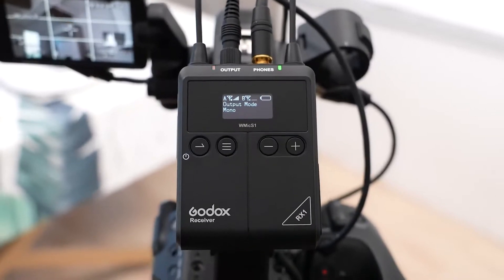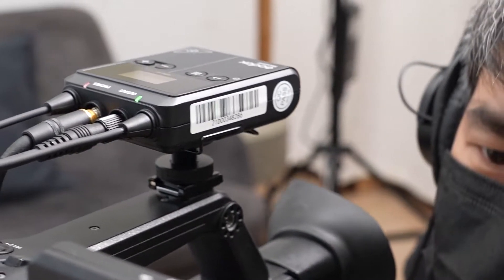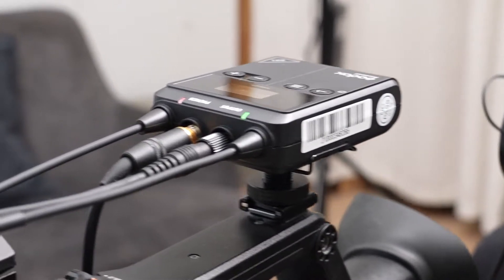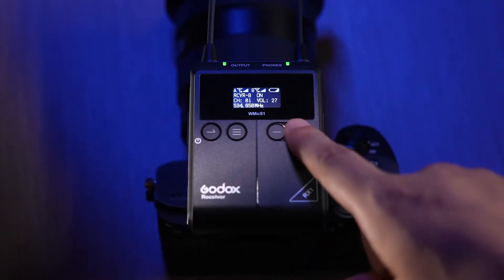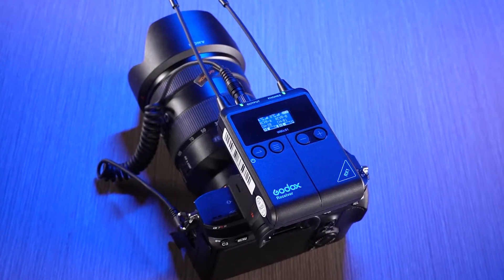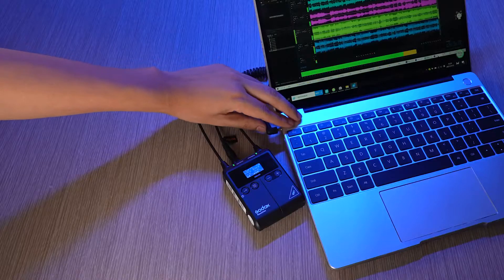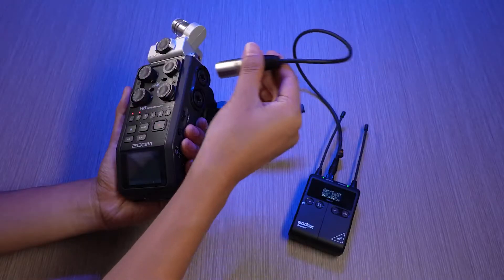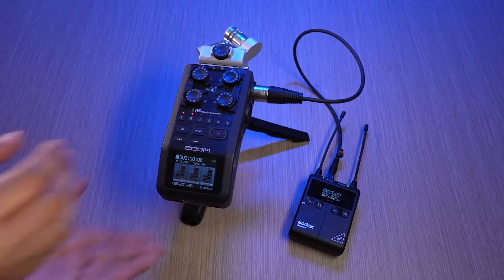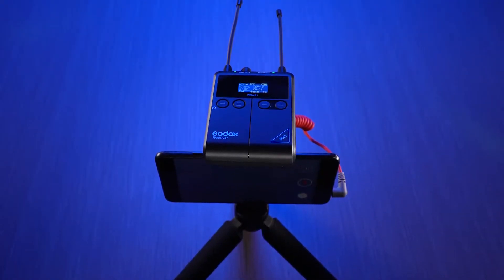The dual-channel receiver can switch between stereo and mono mode for better post-processing. You can put on your headphone for real-time monitoring and adjust the volume from 0 to 30. With universal compatibility, the S1 can work with DSLR, camera recorder, PC, mixer, recorder, and even with a smartphone when you purchase separately a TRS to TRRS adapter.